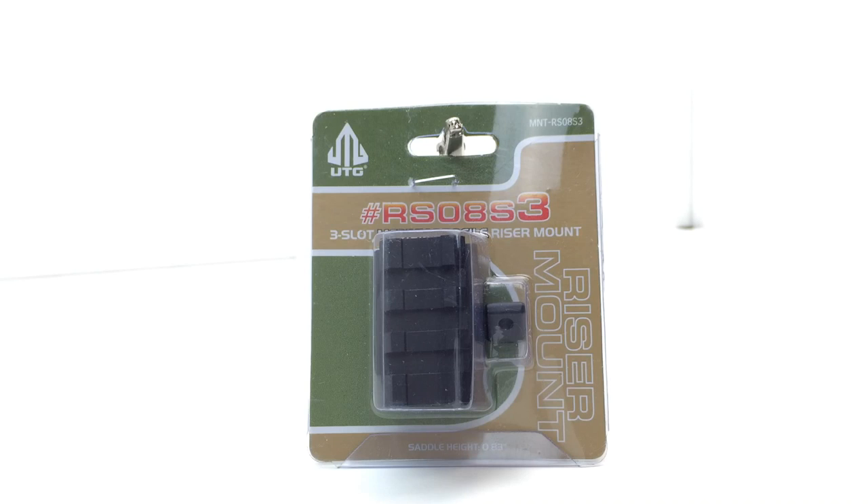It's a three-slot riser, part number RS083S. This is about 1.6 inches long, made out of aircraft aluminum with matte black anodizing. The saddle height is 0.83 of an inch. The weight is 1.6 ounces and the width is 1.75 inches. It has a limited lifetime warranty from UTG.